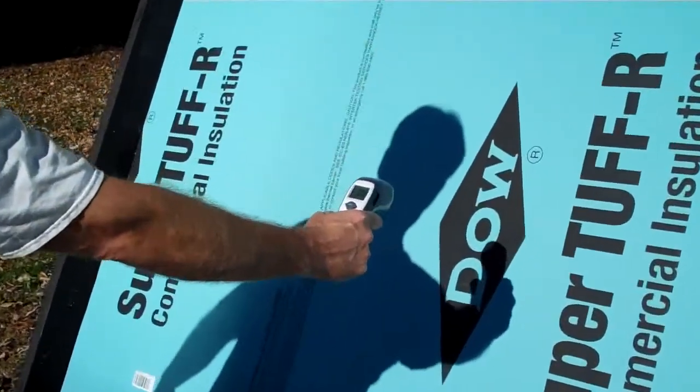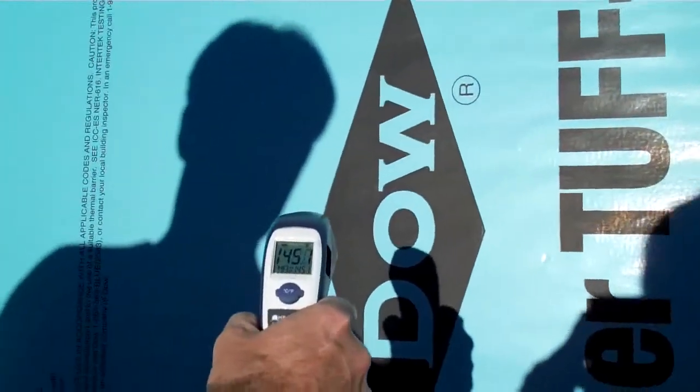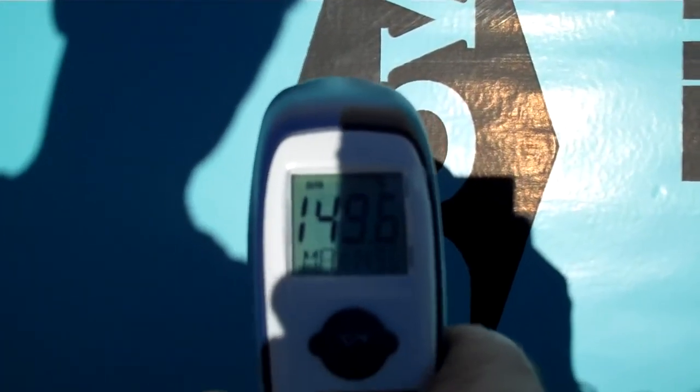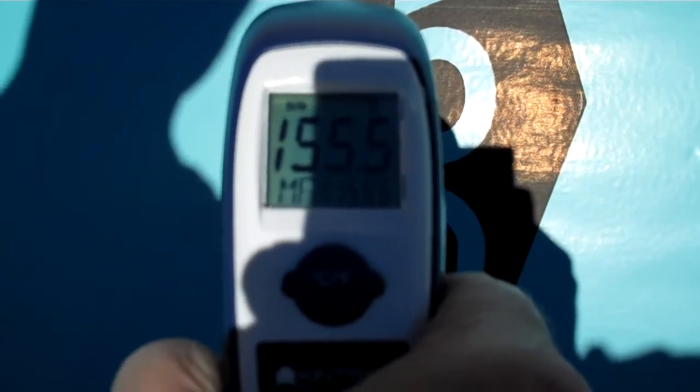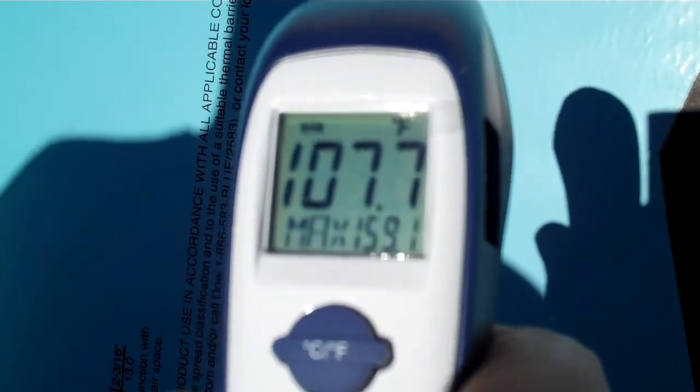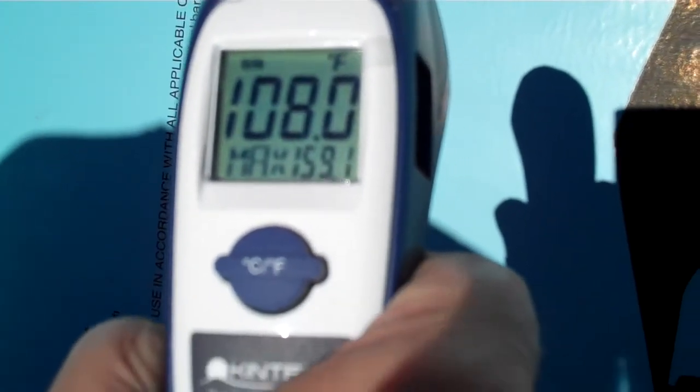it's a bit infrared — it's nearly 150 degrees, 155. Now if I read the blue part, it drops to just a little over 100. So that just shows you how much black influences the heat-gathering ability of a surface.